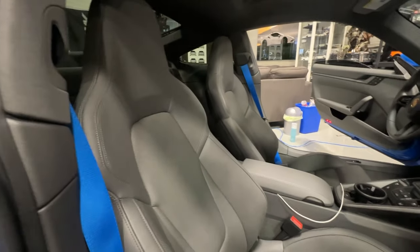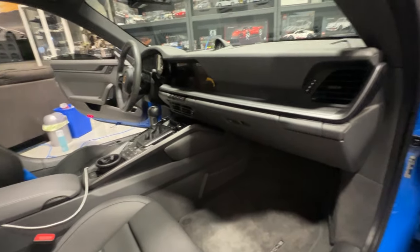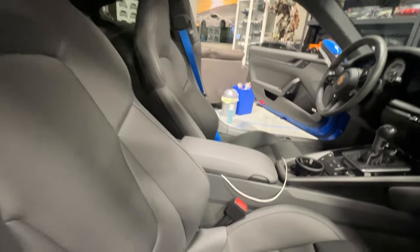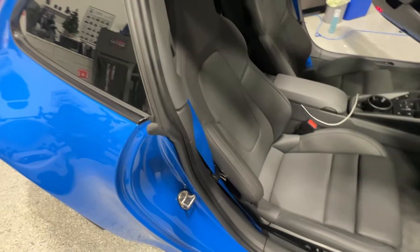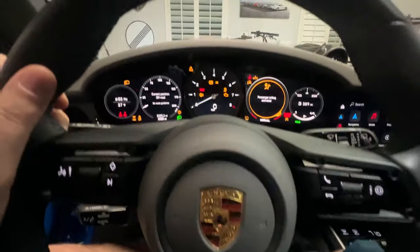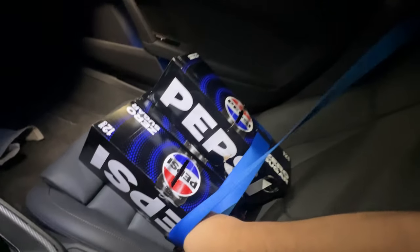And up next, we're going to swap out the dashboard for a leather one. Or not. Maybe we'll just stop. Passenger airbag activated — that's because I just made a Pepsi run. We are going to buckle our Pepsi up with the blue seatbelts.